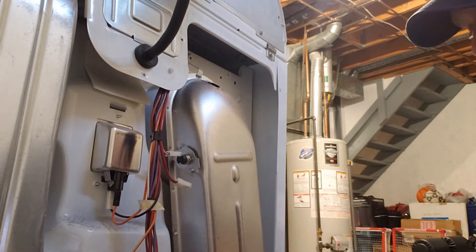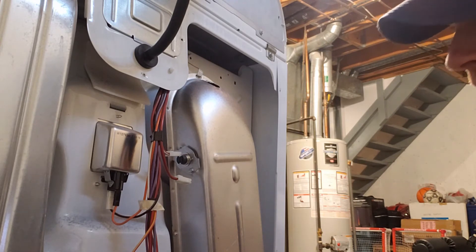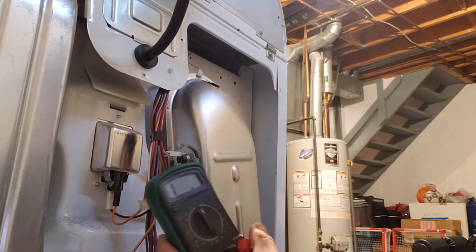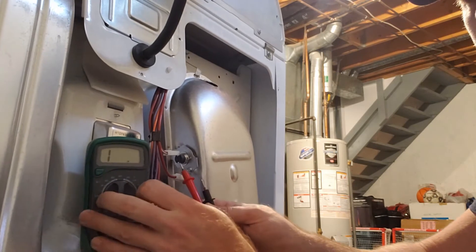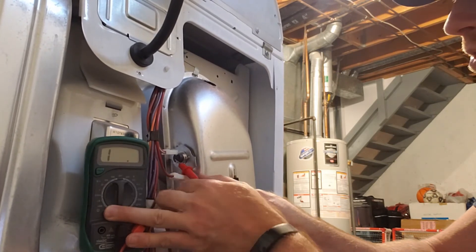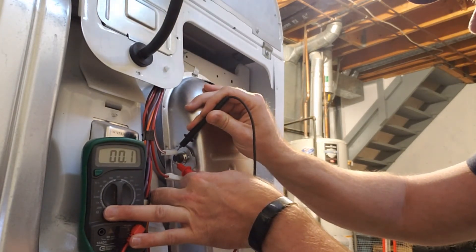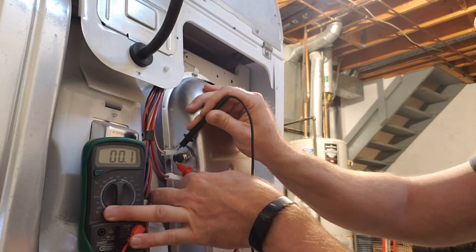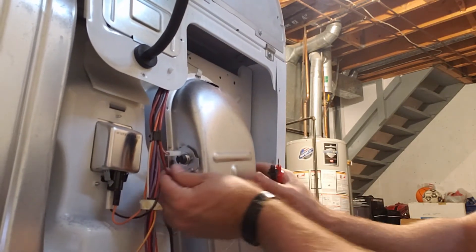There's another thermostat up here we can test. This is usually the order I go in — a lot of the time that thermal fuse is the problem, so we don't really need to make it to this step. But if the thermal fuse is fine and the heater's fine, this is the normal route I take. Going from this side to the other side, we want as close to zero as we can get, which is about there — so that guy is good too.